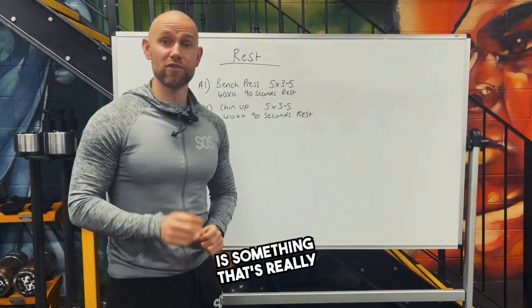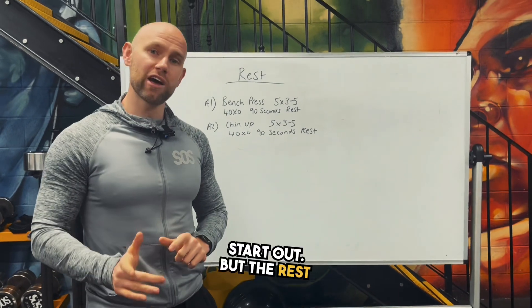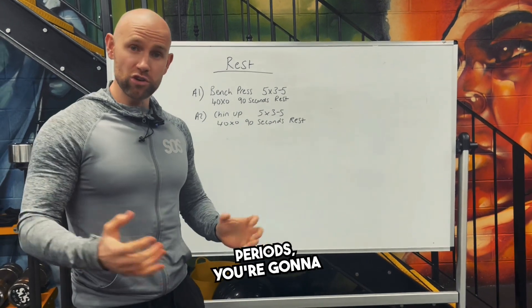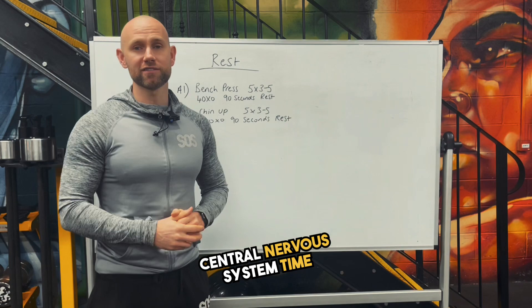Rest periods are something that's really important in the gym, and a lot of people when they're reading training programs do ignore the rest periods when they first start out. But the rest period is going to dictate the physiological adaptations that happen from the workout. For example, if you have longer rest periods you're going to be able to exert more force again and again because you're going to give that central nervous system time to recover.